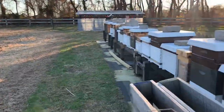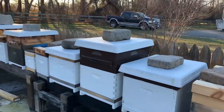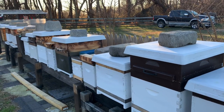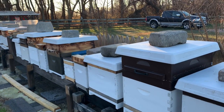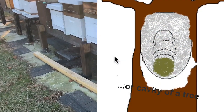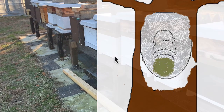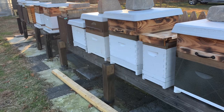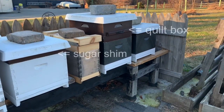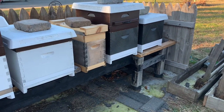Bees are the only insect — at least that I'm aware of — that survive the winter, typically in a hive or hive body, which you see here. And we as beekeepers definitely take precautions to help aid them in their overwintering, whether it be putting on quilt boxes, sugar shims, or different color boxes. But the question always arises: what do the bees actually do?